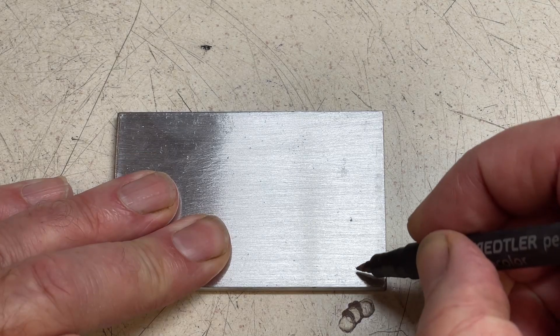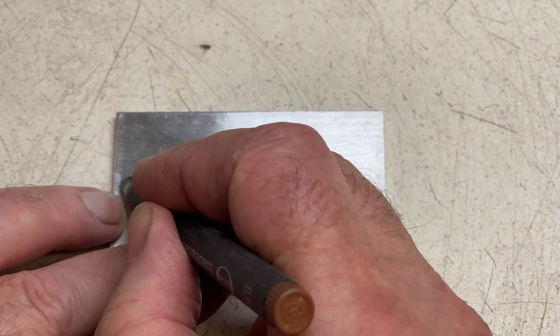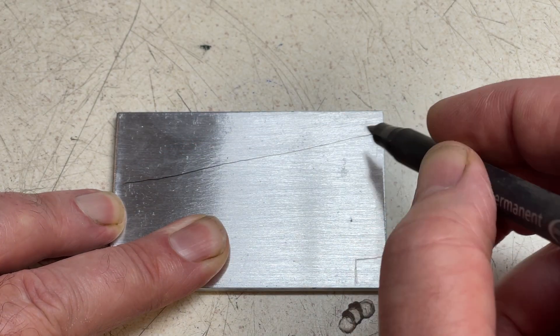Here I've cleaned up a piece of flat ally bar to give us square edges. I need a gauge at five degrees and I'm going to use trigonometry to create this angle.